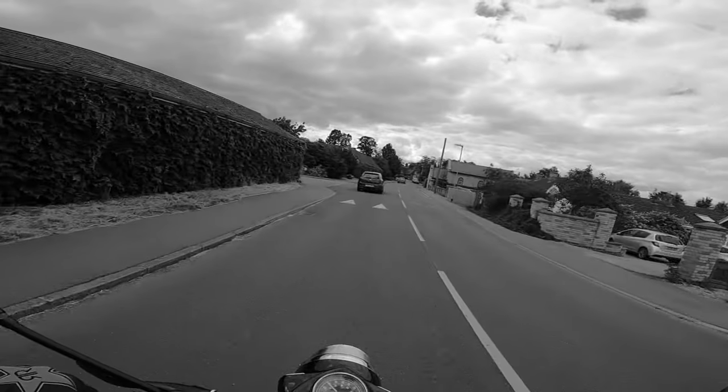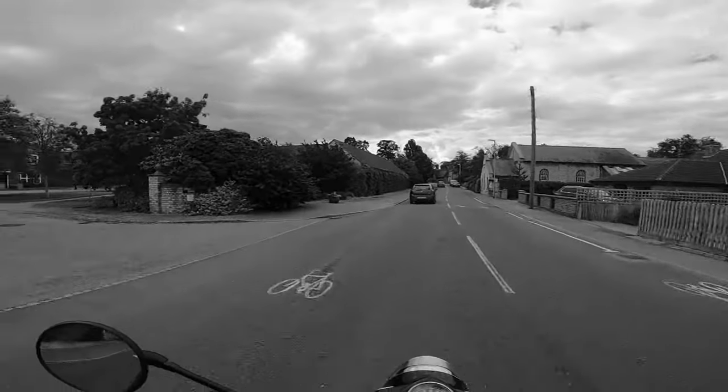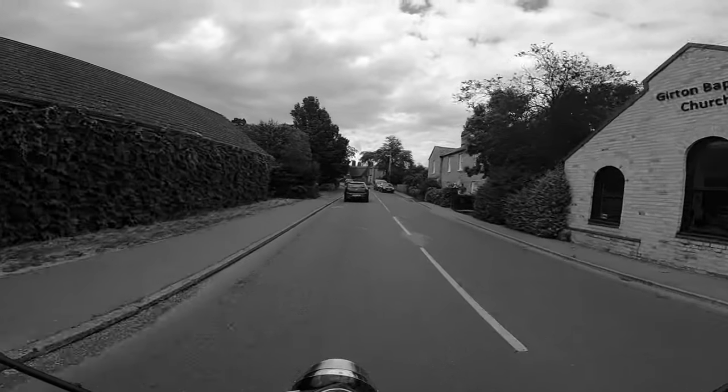Sorry if I trolled you with the thumbnail — this is a great little bike, I think.